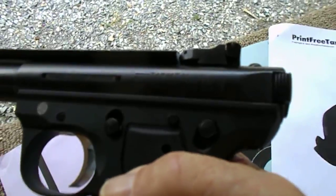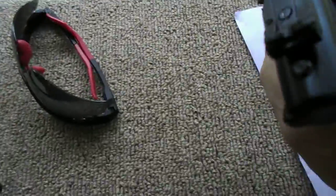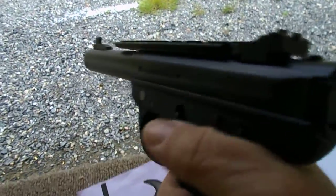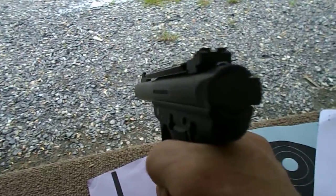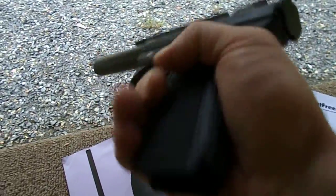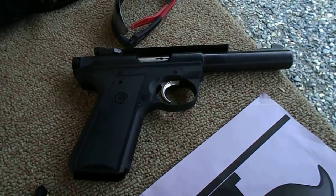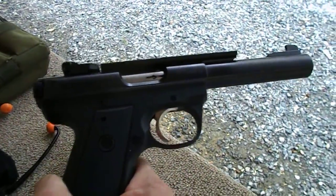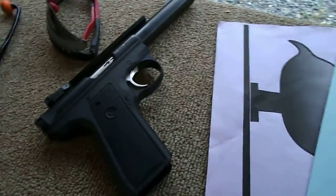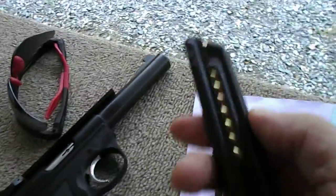It says 22/45 somewhere on the grip — the grip ergonomics are the same as a 1911. But other than those three controls being in the same thumb-spacing positions, it really is nothing like a 1911. I wish Ruger would back off that comparison. They do make a 1911 — you see them at gun shows — but this is nothing like the 45.